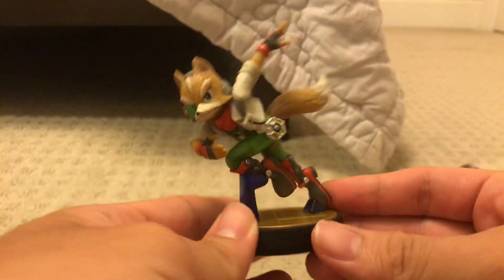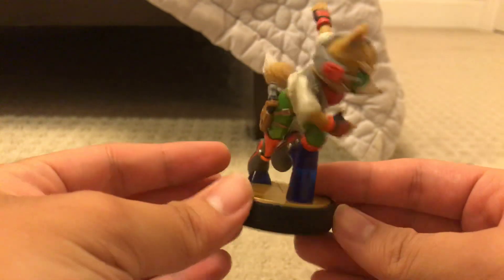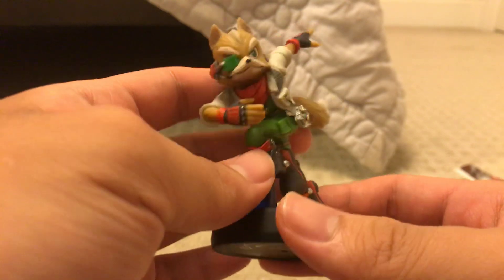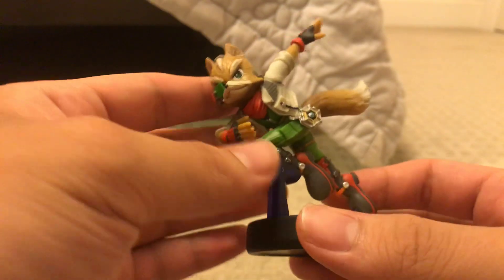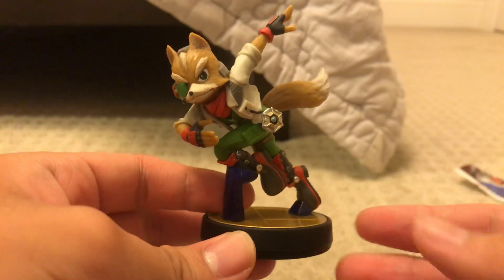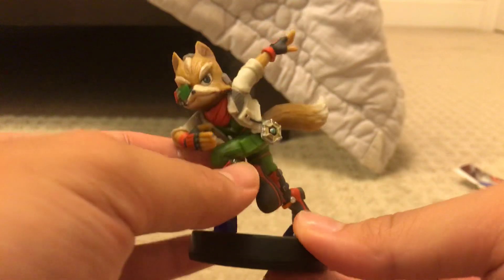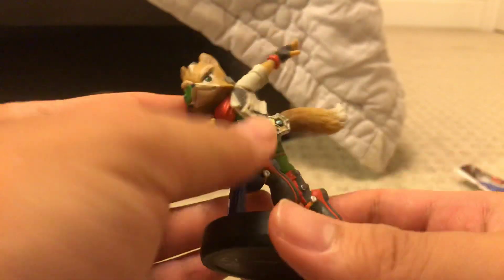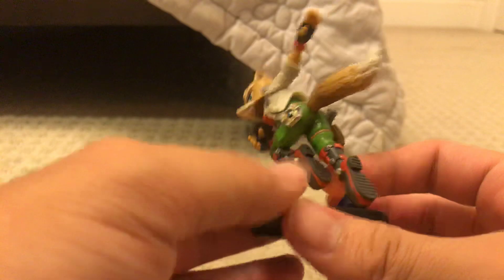So, here's what the Fox McCloud amiibo looks like outside the packaging, and gotta be honest, this does look like a cool amiibo. As you can see, the Fox is doing his dashing pose on his amiibo. He's got his blaster in his pocket and his reflector here. Very nice amiibo.